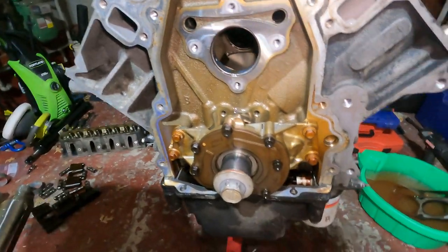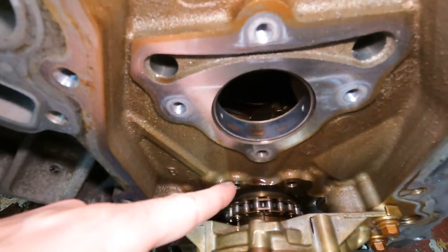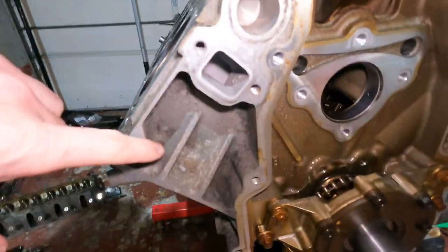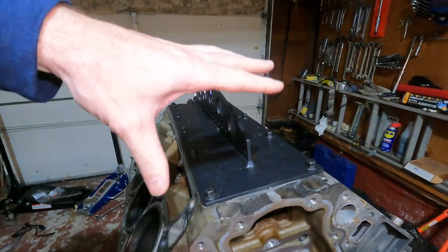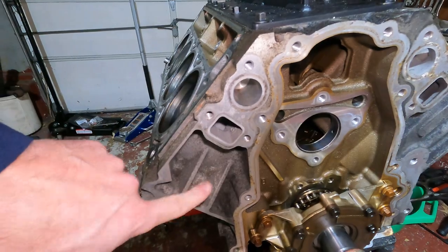Hey guys, welcome back to Billy Ray Garage. Today we're gonna be getting the rest of the stuff off this engine - the oil pan, the oil pump, we're gonna dig the chain out, and also the pickup tube, get that disconnected. I think that may be doing it for stripping the engine down as far as we want to go. Also, I'm thinking about painting the engine, so if you have any good color suggestions let me know, or should I just clean it up and keep it the same? The heads I'm going to keep silver, the intake is obviously gonna be black, and we'll go from there.